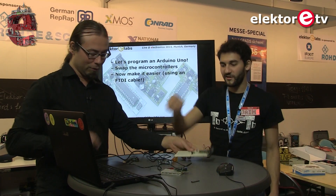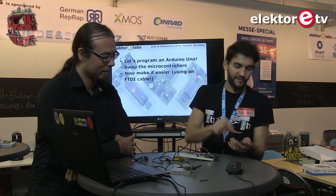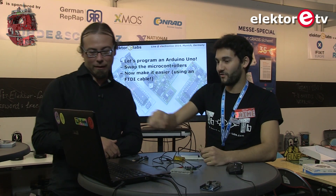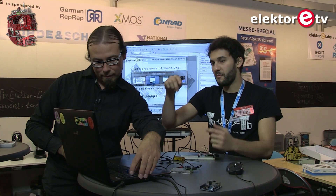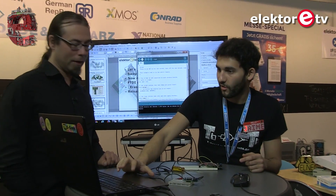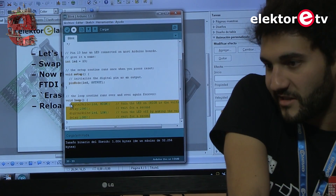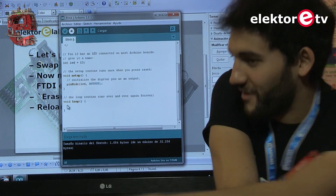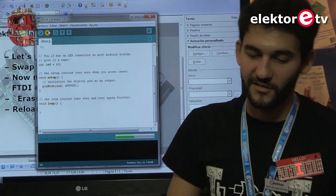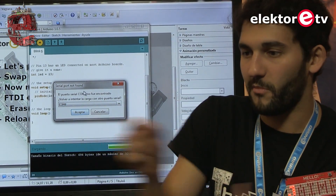Now let's make it easier — the goal is to get rid of the Arduino entirely. We don't want to pay 28 euros for every new application, and it's a pain having to take the controller out every time. So we'll use an FTDI cable and program the T-Board directly. First, we erase the current code by uploading an empty infinite loop — so nothing happens.